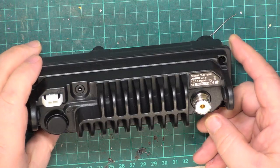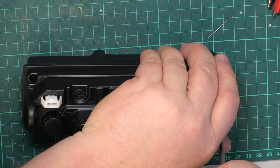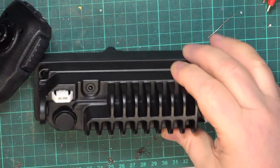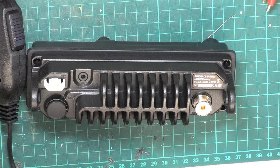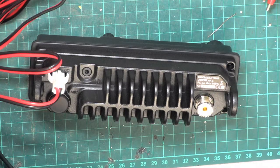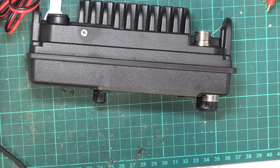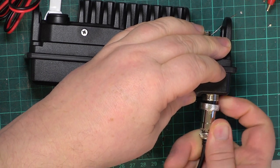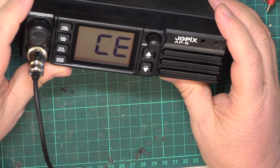You get a standard cradle-type bracket there, so you have that choice of mounting options. Made in the Republic of China, serial number 125. There's an extension speaker socket on the back, and if I remember rightly there were about four adjustments in this, if it's the same as the Thunderpole T3000. We'll power it up first. Power supply at 13.8 volts — there we go.